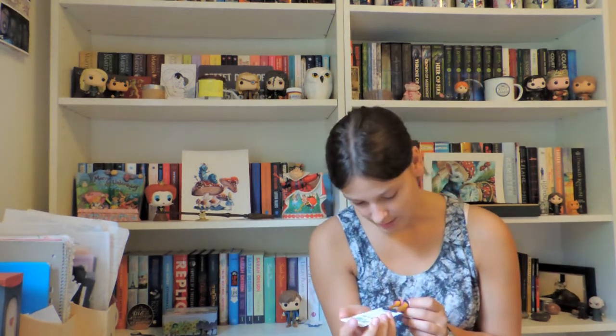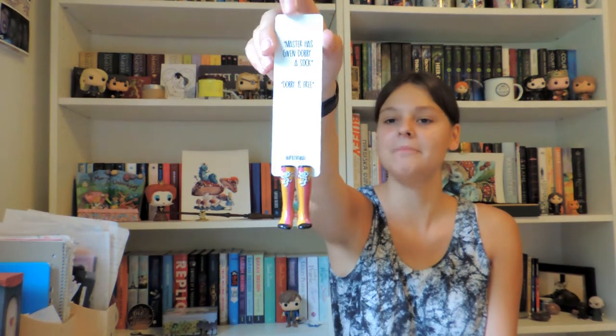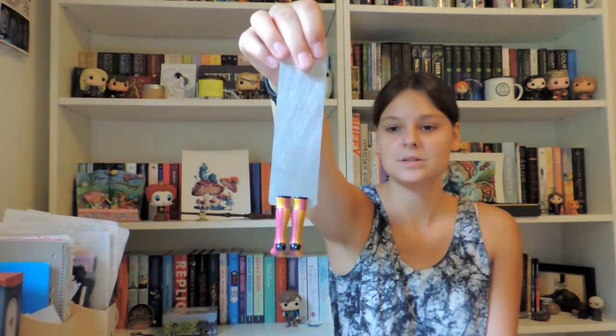Since I bought the Ravenclaw socks, I had to buy the Gryffindor one as well. This one also says 'Master has given Dobby a sock, Dobby is free' — same quote on both. It has the Gryffindor colors, although they look more pink than red to me, but it's so pretty with the lion and everything.